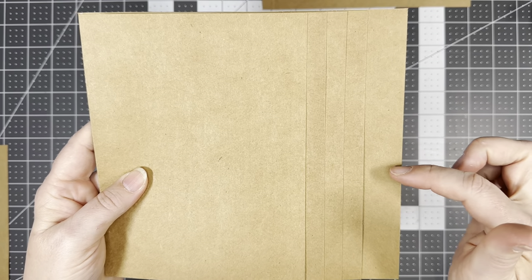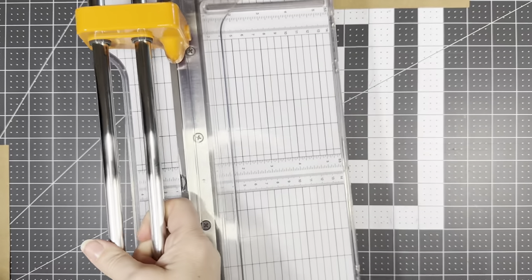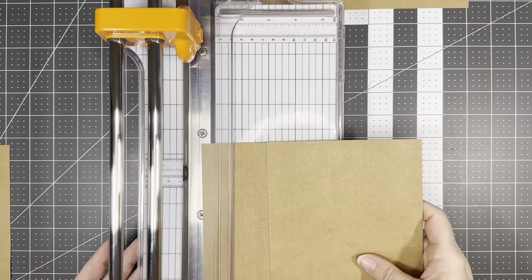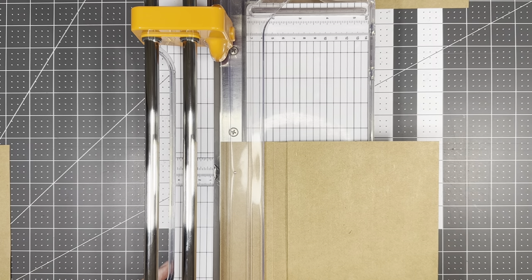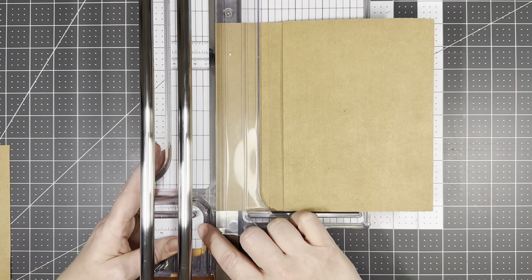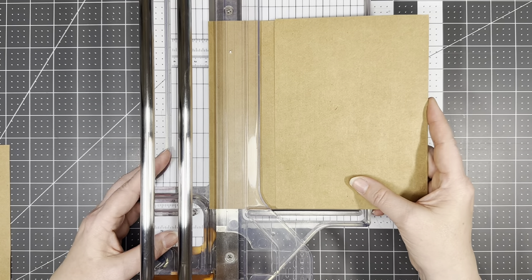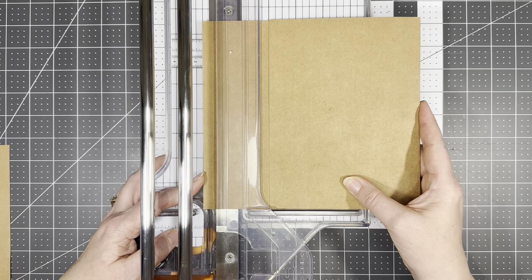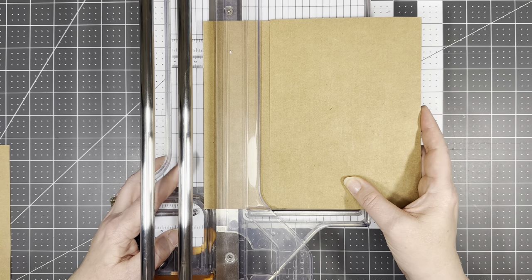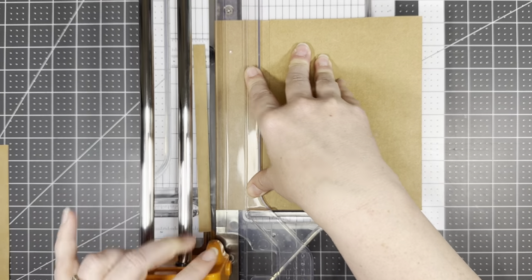We're going to take a half an inch off of this. If you are using this cutter I'm going to use my half an inch line because I don't want to unfold it — so that first line is half an inch. We really just need to get close, it doesn't need to be exact. All right, so here is our page one.